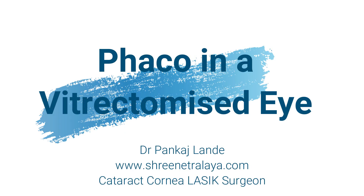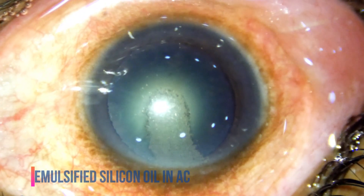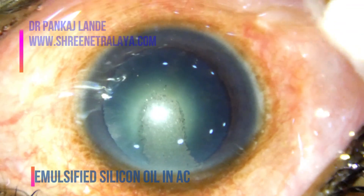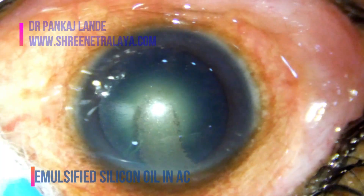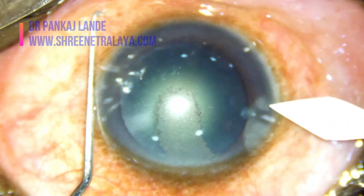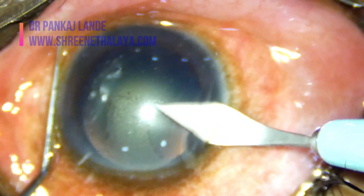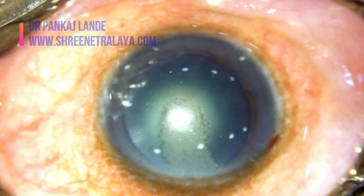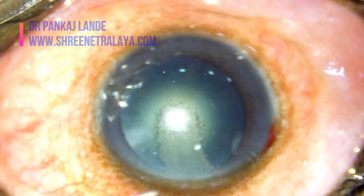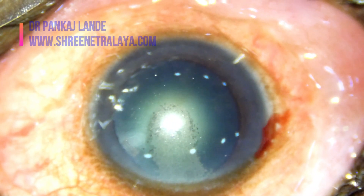Hi friends, welcome to Srinit Ralya. In this video I am going to discuss phacoemulsification in post-vitrectomized eyes. This case was operated for RD surgery two years back and silicon oil removal was also done. As you can notice, there is a slight amount of silicon oil in the anterior chamber.